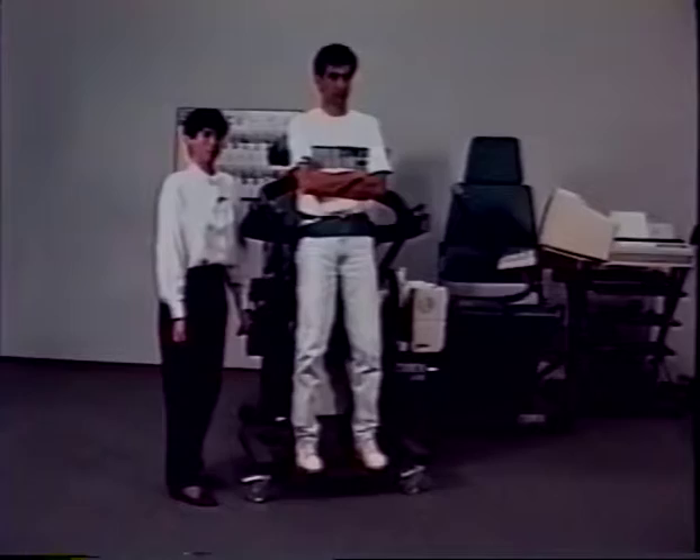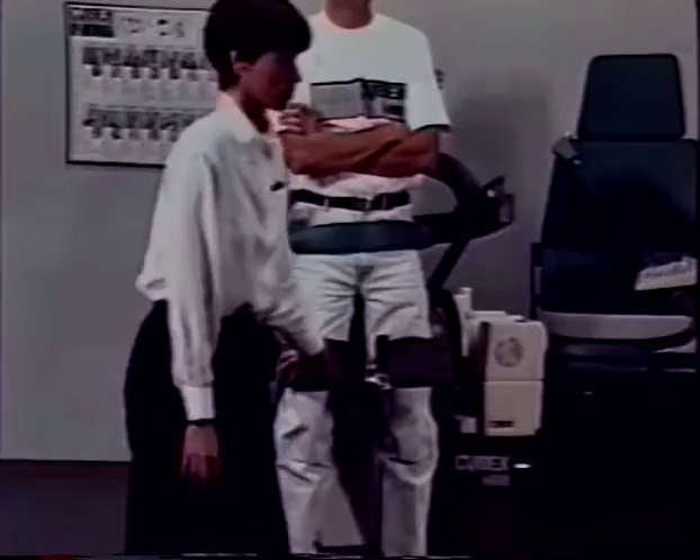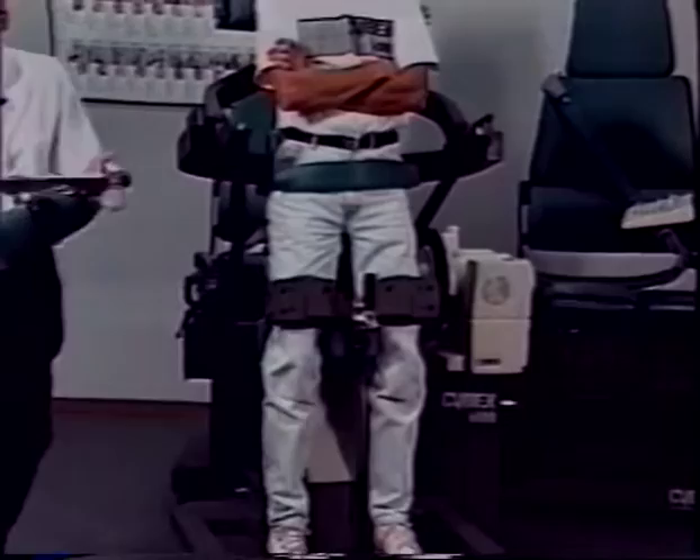To lock the lower extremities in place, first insert the thigh pad — the thigh pad goes in the upper tube. Push in on the thigh pad and push up on the lever to lock. Then insert the tibial pad — the tibial pad goes into the bottom tube. Push down on this lever to lock.